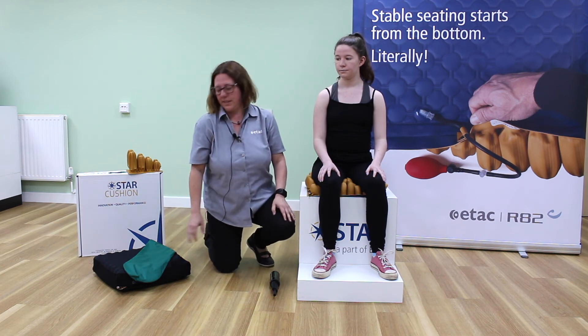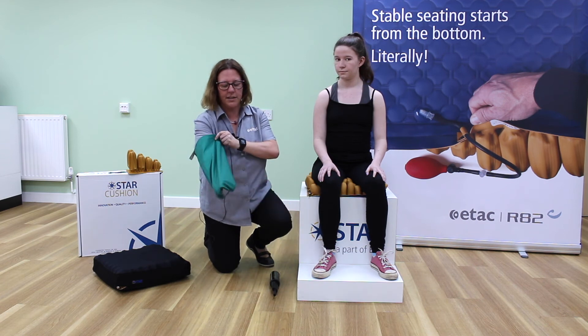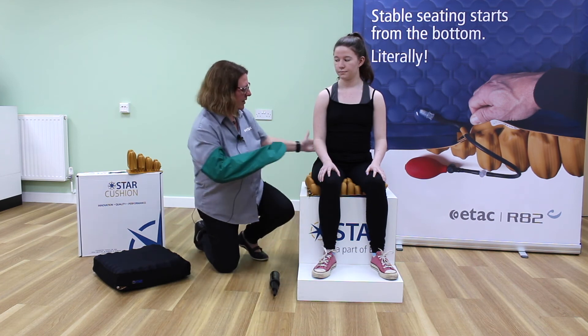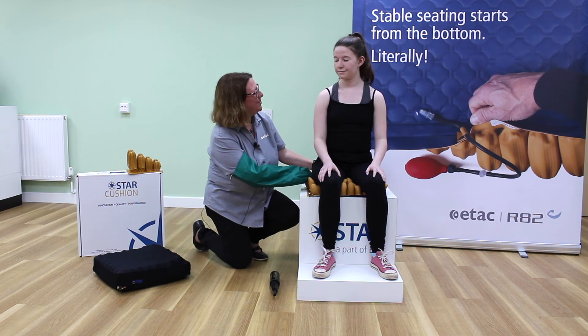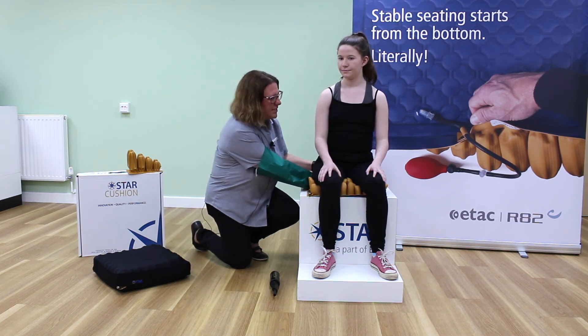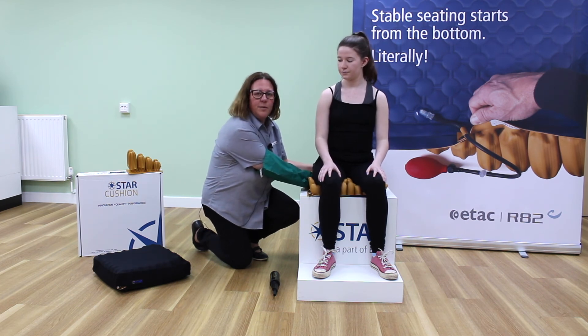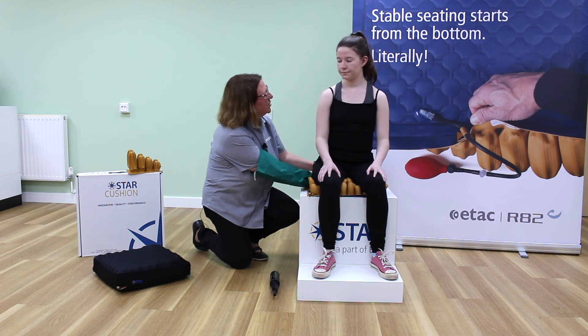It's really important at this point that I perform a pressure check. I'm going to put the ETAC multi-glide glove on and, with Sarah's permission, insert my hand under her bony prominences — the ischial tuberosities in sitting — to make sure that there's enough air between the ischial tuberosities and the base of the cushion. We need at least two to three centimetres of air. That's just right.